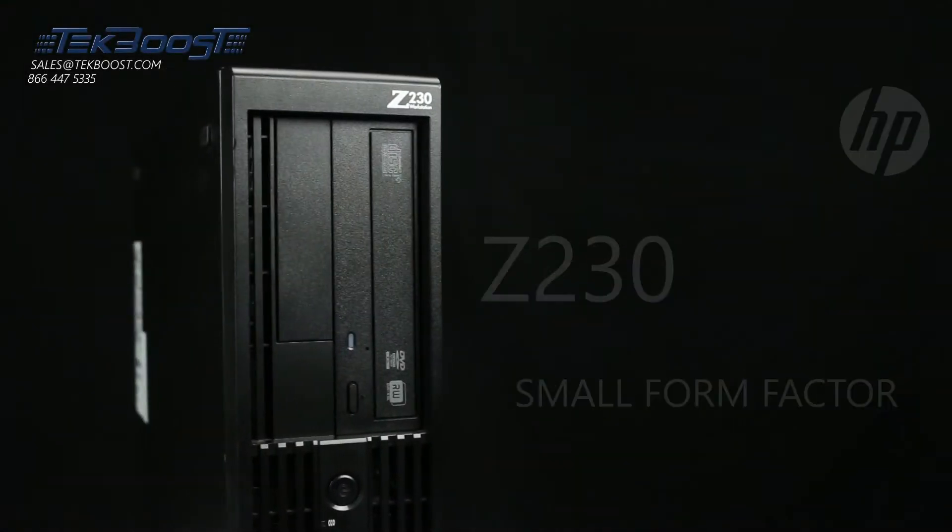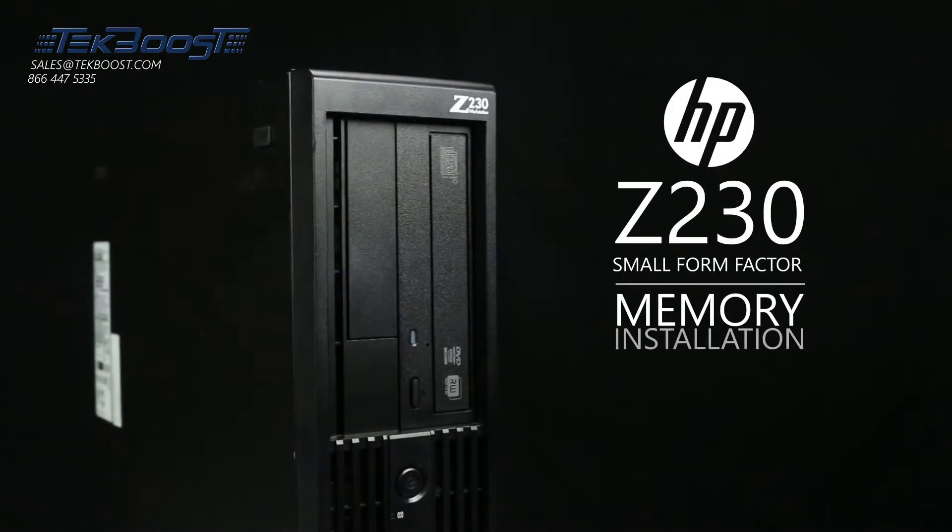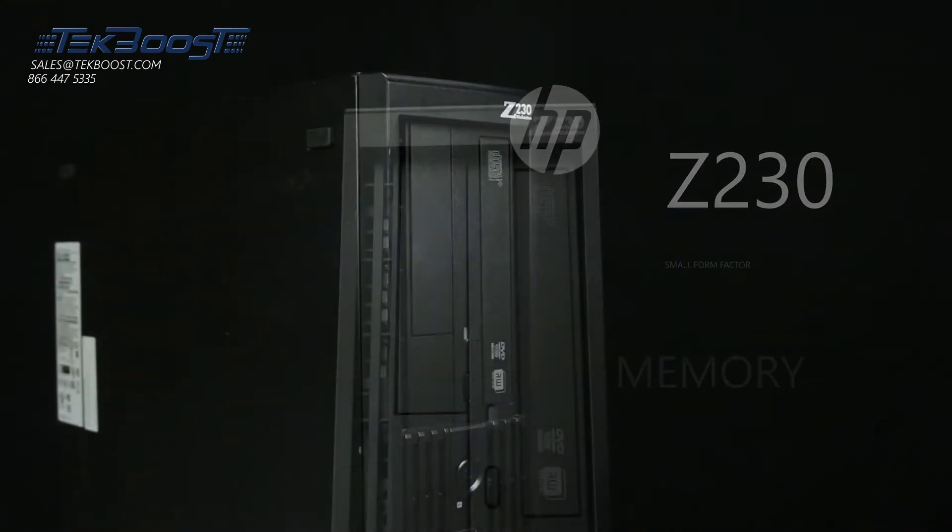Hello and welcome to TechBoost TV. Today I'm going to show you how to install memory into an HP Z230 small form factor workstation.